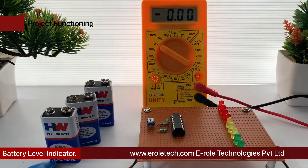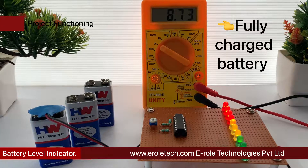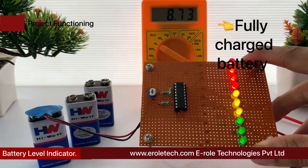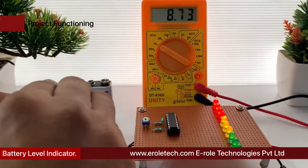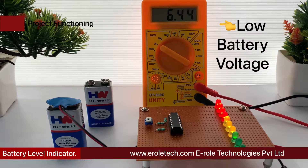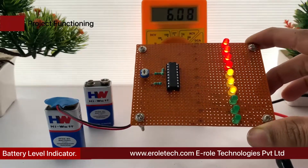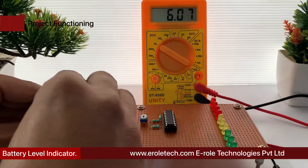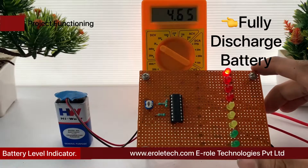Battery level indicator: portable electronic devices are growing more and more popular, and these devices are all run on batteries. Overcharging and over-discharging are common problems. In order to avoid these issues, it is required to keep track of the charge level of the attached battery. A circuit used for such purpose is called a battery level indicator, which gives indication about the battery charging or discharging state. In this project, we will learn how to make a battery level indicator using the LM3914 IC.